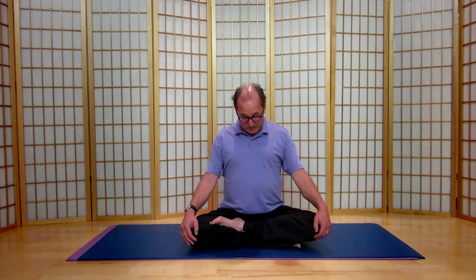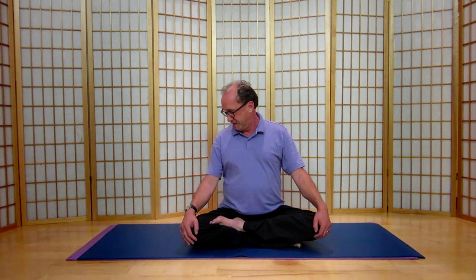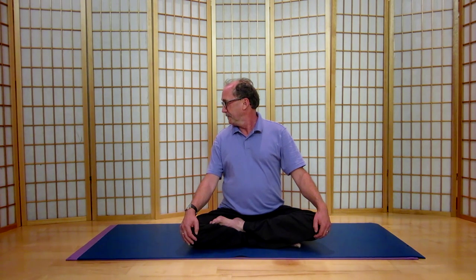Now we're going to slowly move the chin to the right, following your collarbone, letting your breath fill your chest, inhaling. When you've gone as far as you can to the right, I want you to pause. And let's resume movement back towards your chest.